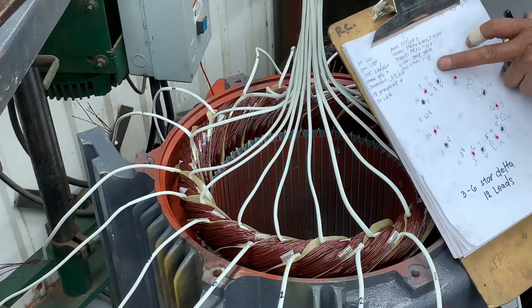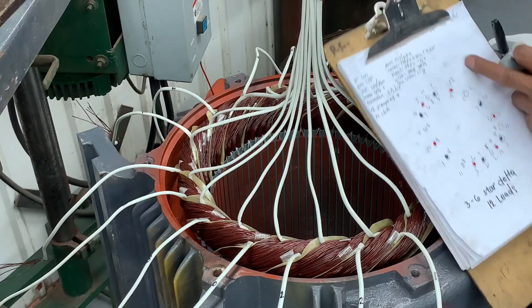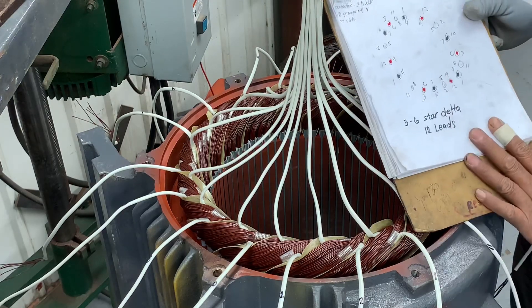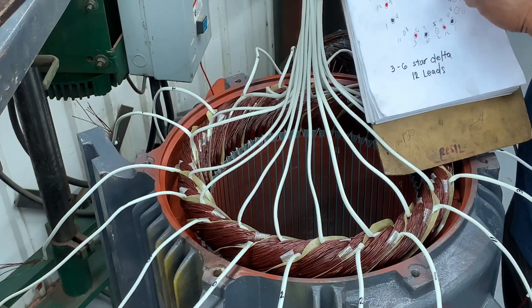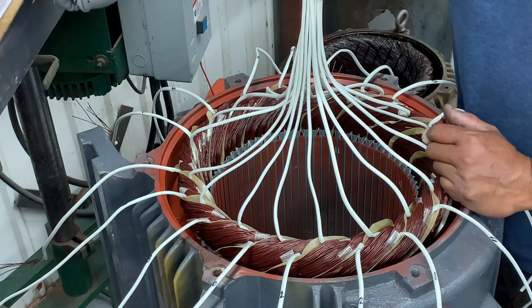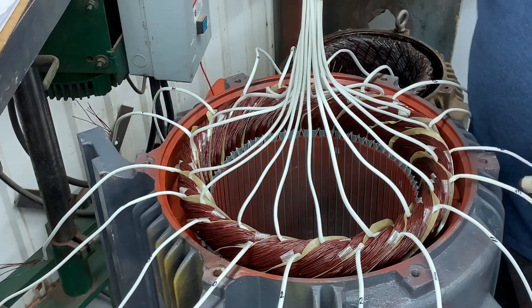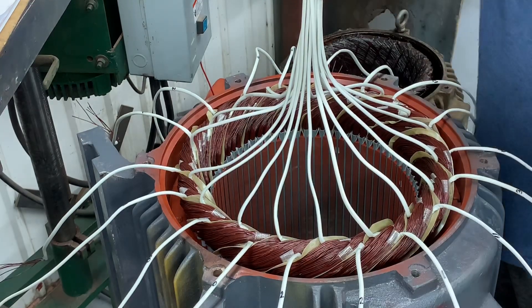You have to join 1 here — 1 and 1 — so that's your line 1. All the same number, you have to join together. Connect each other — that's your line. This is the easy way.